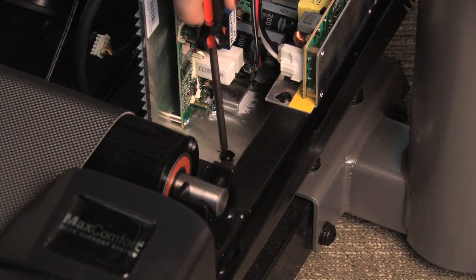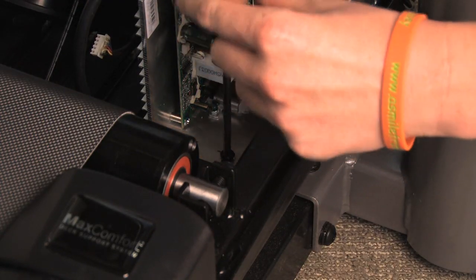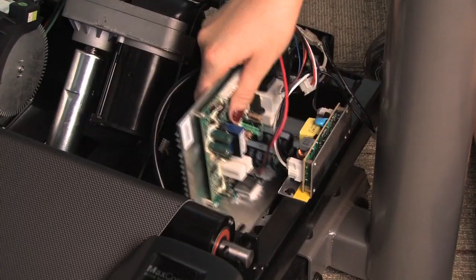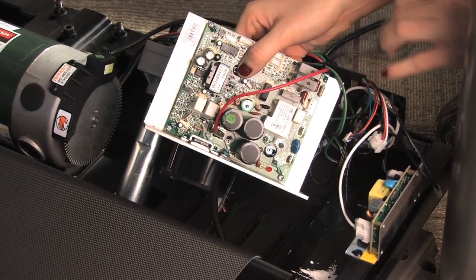If you are unable to unplug the motor wires with the board still attached, remove the motor control board bracket screws from the frame to release the motor control board. Continue disconnecting wires from the board.